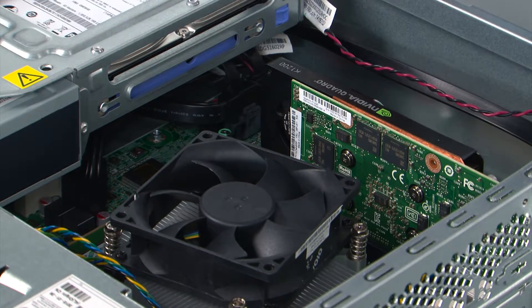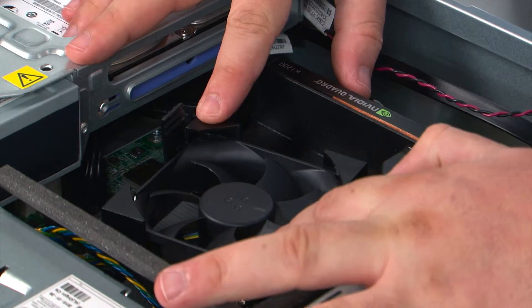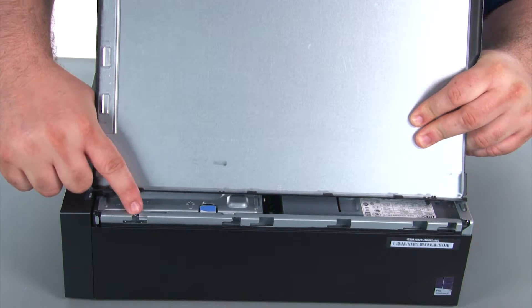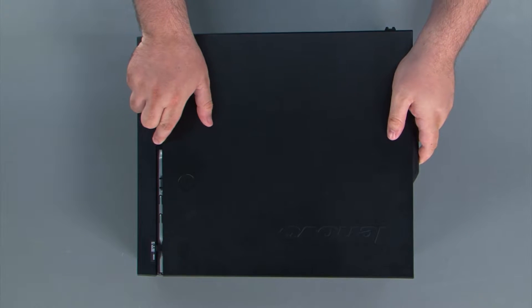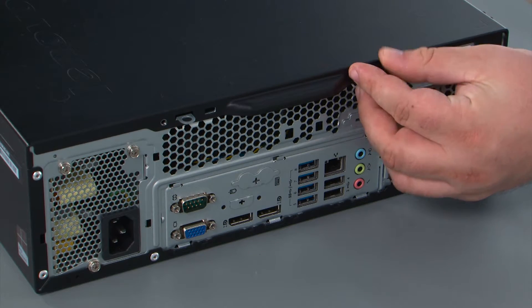Now we're going to align the fan duct with the heat sink fan assembly and then press down until the clips lock into place. When replacing the cover, it's important that the tabs on the cover align with the notches in the chassis. You place the cover down onto the chassis and slide it towards the front of the system. Finally, we're going to replace two thumb screws.